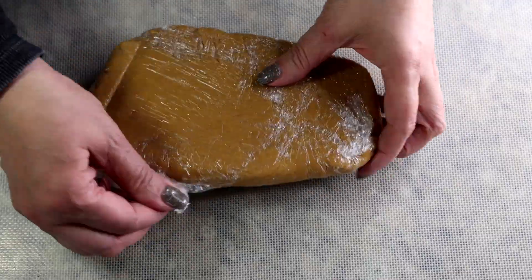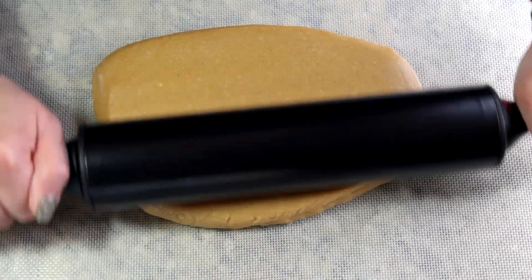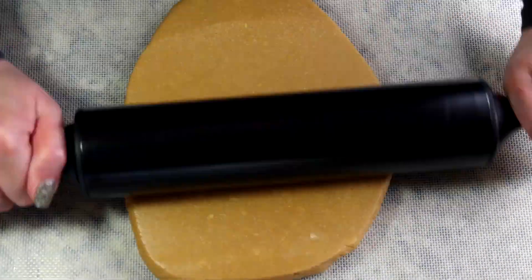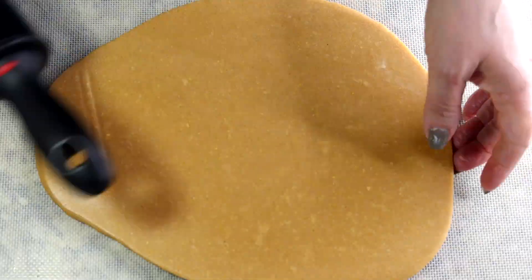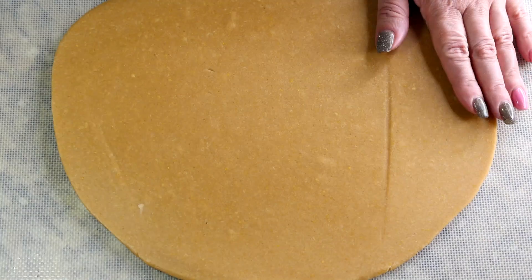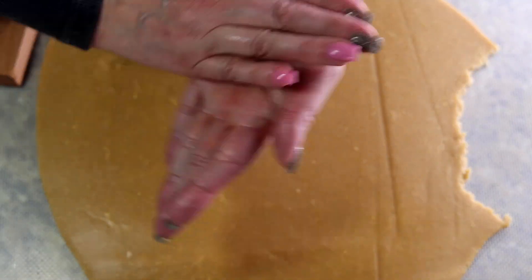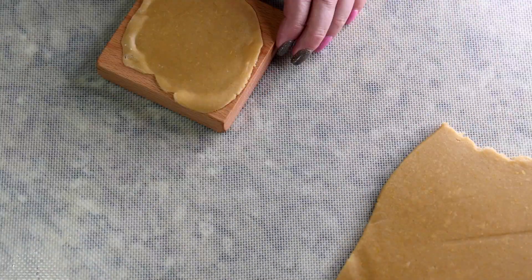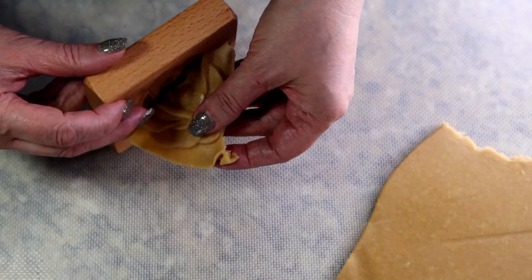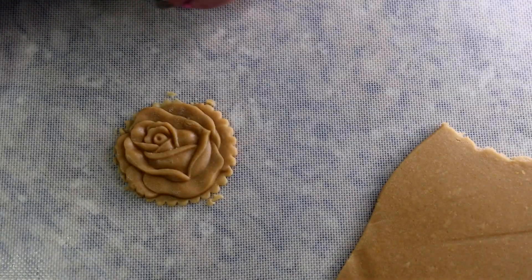After about an hour in the refrigerator, the dough has hardened a little. I'm going to roll it out — not to cut shapes, but to let it warm up slightly so I can rip little pieces apart and make small balls to press into the wooden molds. You just put a piece in, then run your rolling pin over it. If you have uneven edges, use the cookie cutter to trim them.